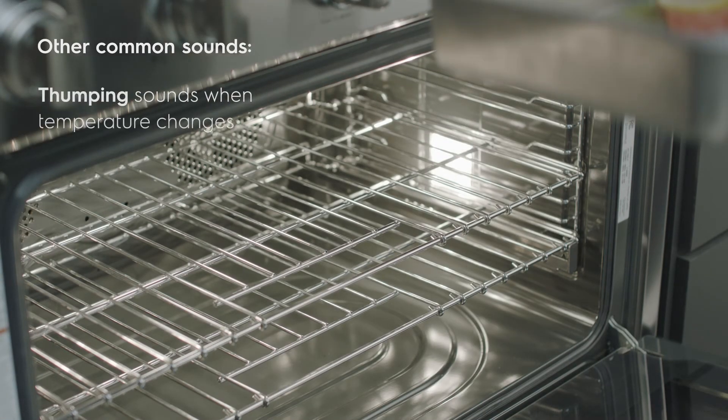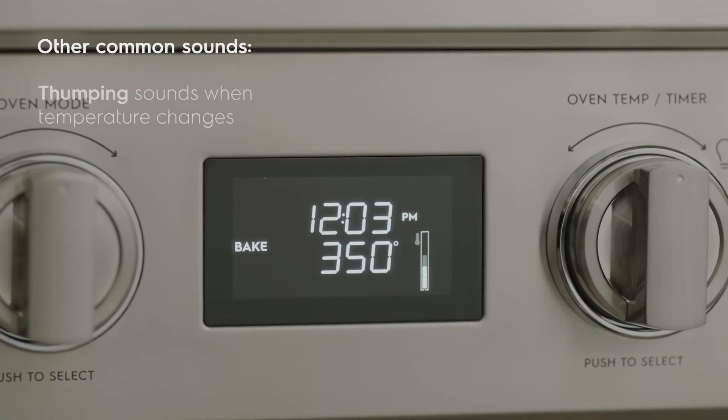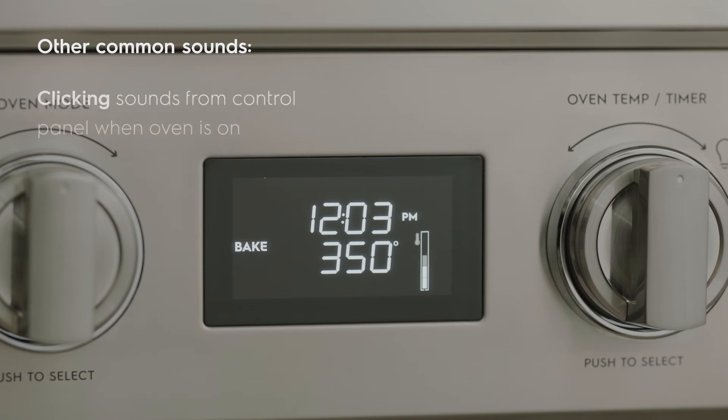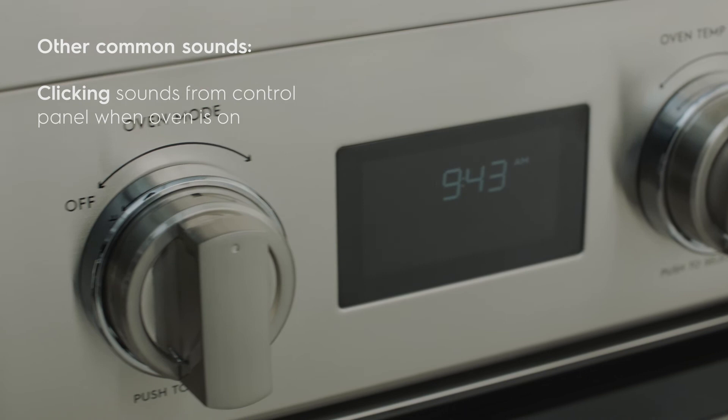As the temperature in your oven changes during use, you may hear noises as your oven expands and contracts. This is perfectly normal. Additionally, the control panel will make clicking sounds when the oven is operating.